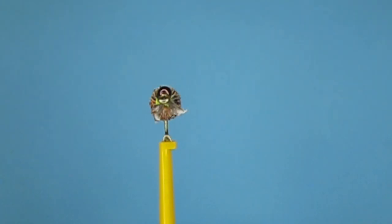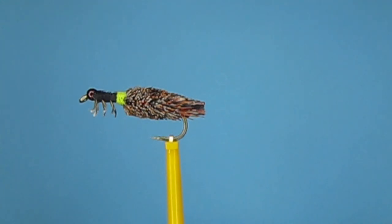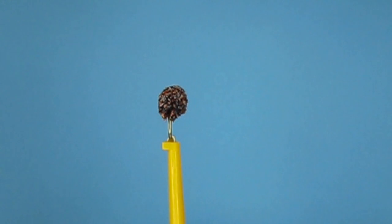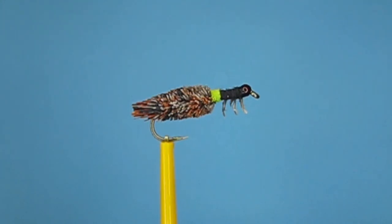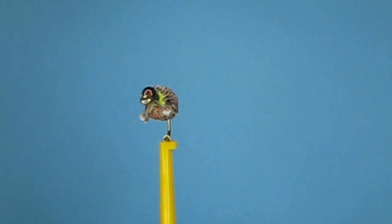Today I'm going to tie a realistic peeping caddis that won 2nd place in the youth division of Kelly Gallop's Kill the Corona contest. This fly was designed for the contest, not for fishing, but I'm very interested to see if it does catch fish and I'll take it out sometime. So let's get to tying one.